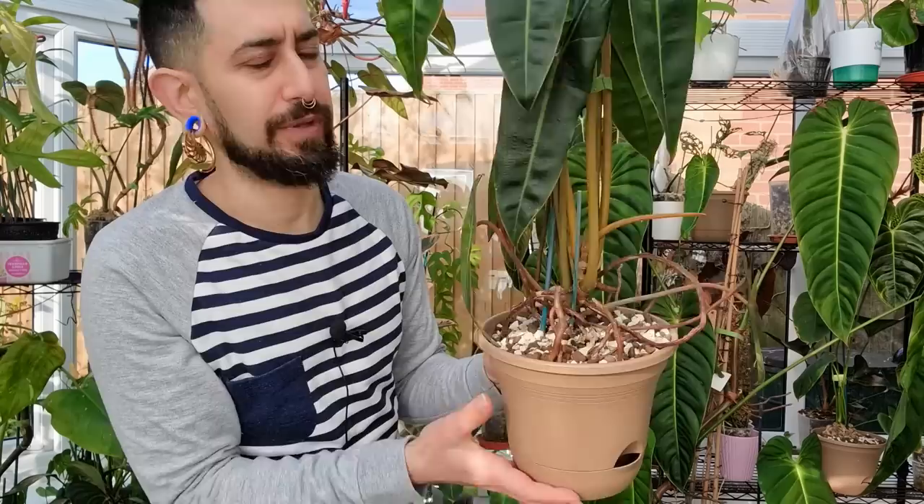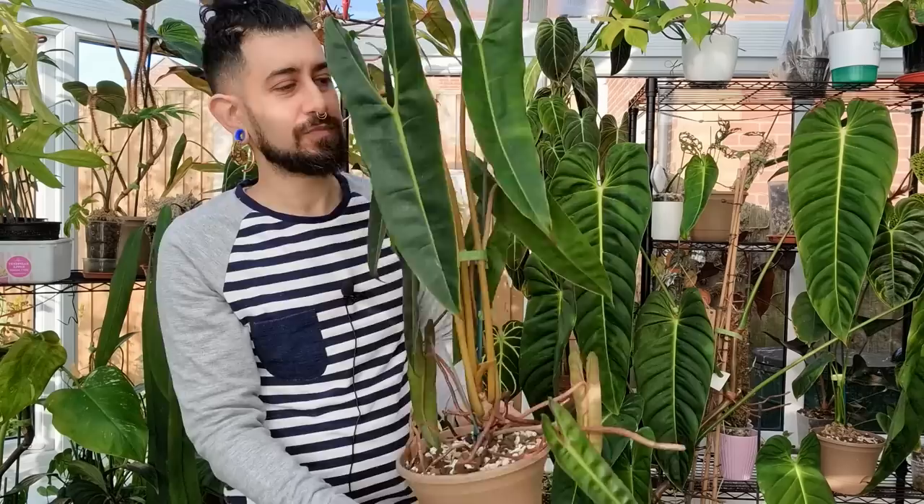It is in a semi-hydro mix and you can see the roots for days as well as the new growth point. This is a plant that a lot more people are aware of or are in desperate want of — the variegated form of this. I've never owned the variegated form so I can't really comment on that.